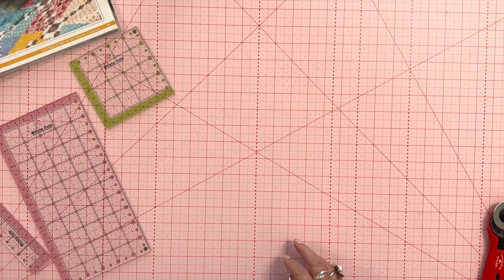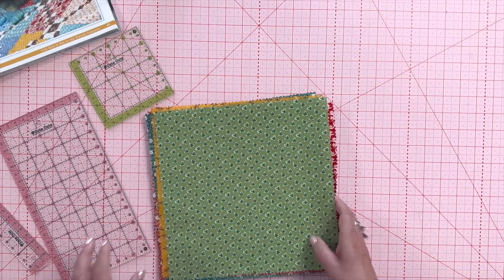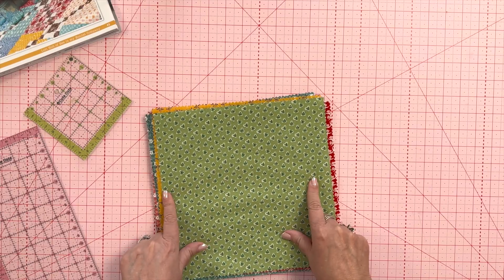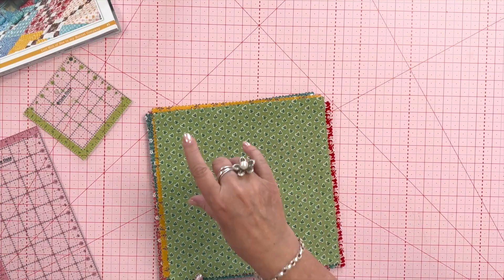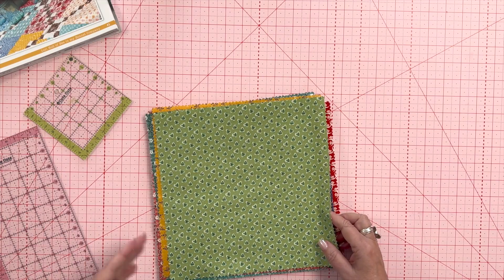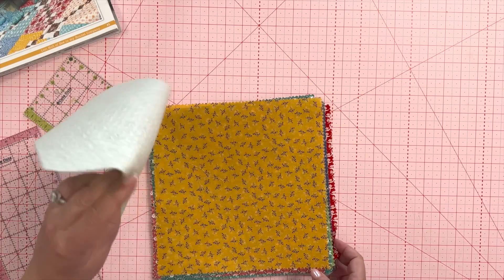Because this block also works with a pre-cut, I wanted to show you that. I've got some open 10-inch stackers of prairie that I've been working with. From one 10-inch square you can get two four-and-a-half-inch squares and four two-and-a-half-inch squares. A stacker is Riley Blake's pre-cut for 10-inch squares — we have five-inch stackers and 10-inch stackers. Somebody asked what a stacker was, so I thought I'd clarify that.